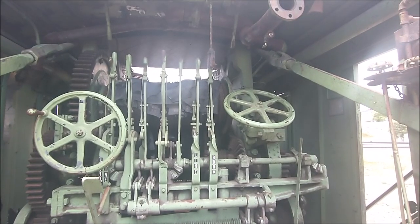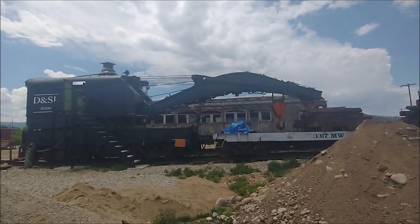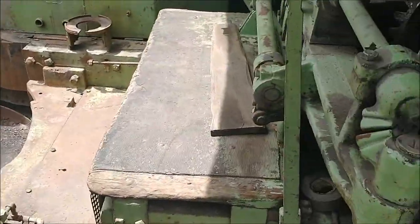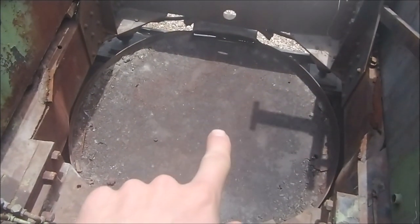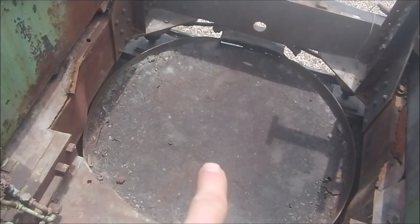OSHA has entered the chat. Men and machines were made differently a hundred years ago. And here we are in the operator seat. This is really the place to be in the wintertime because you'd have an uninsulated vertical boiler about a couple feet from your back.